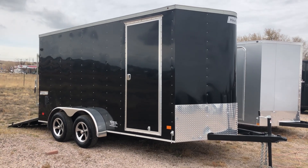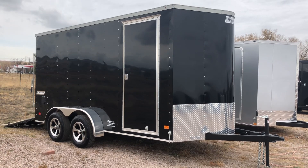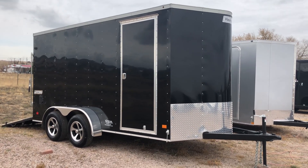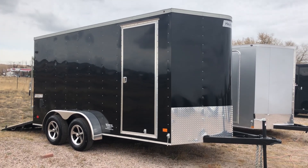Hey everybody, it's Colorado Trailers. I wanted to show you guys a really nice Hallmark we have in stock. This one's a 2019 Hallmark 7x14 Plus V, so this trailer's going to measure 16 feet of total length on the interior. And this one's in the black, as you guys can see.